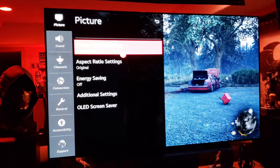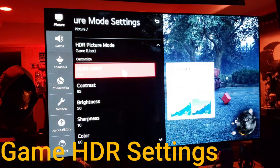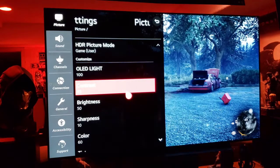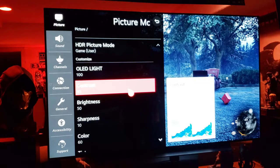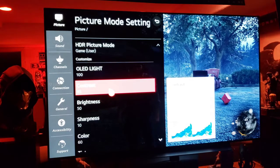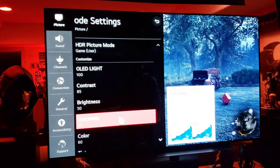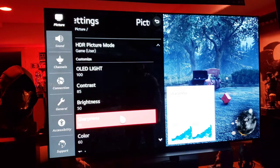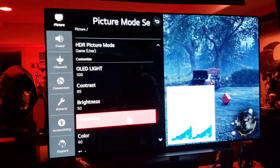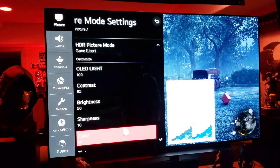Here are my picture settings for HDR gaming: 100 LED light, 85 contrast. I'm in a dark room sitting five feet away from the TV, so I don't need 100 contrast — that would just blind me. This may vary depending on the light in your room and your distance. 50 brightness, 10 sharpness — that's the default. Going below 10 introduces softening around the edges, and in a video game you want those crisp graphics.